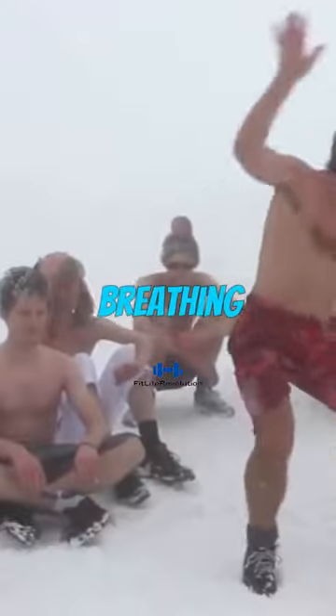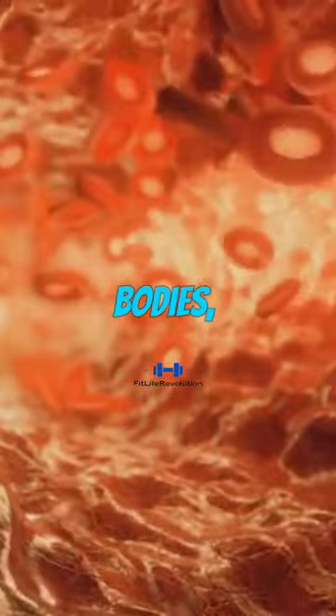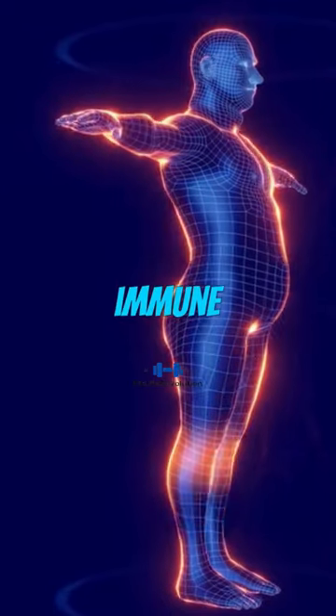By practicing deep, controlled breathing exercises, individuals can increase oxygen levels in their bodies, improve circulation, reduce stress, and boost their immune system.